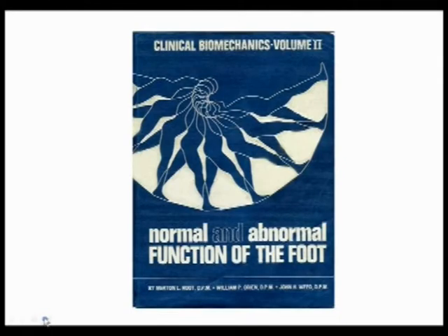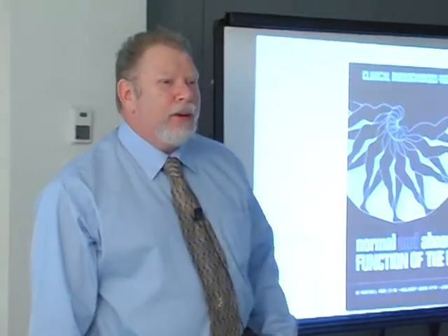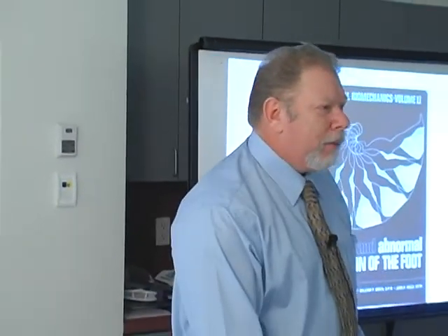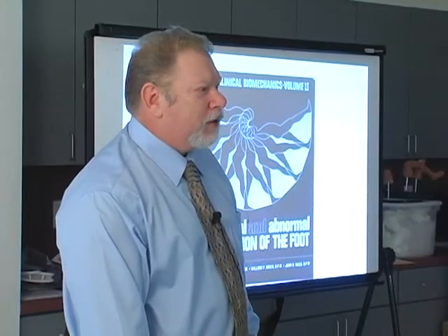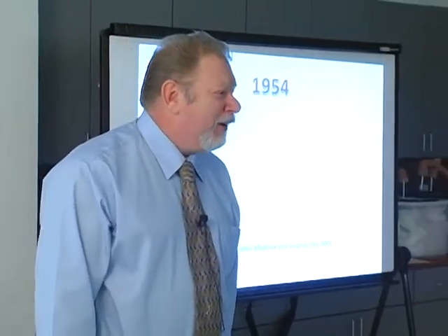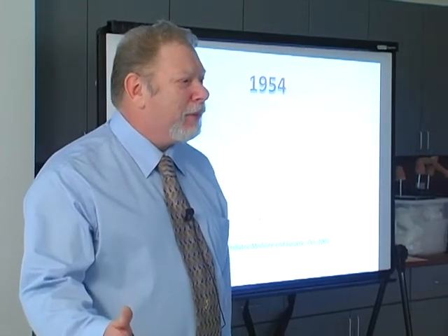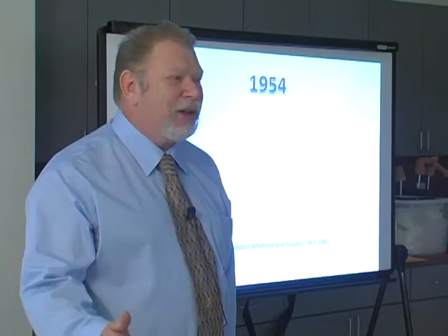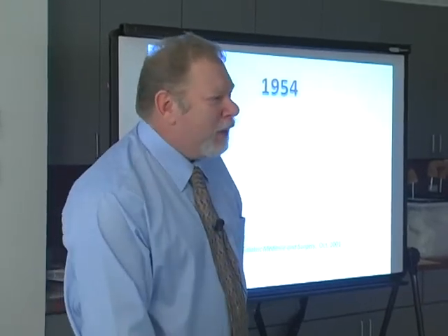And they wrote the book Normal and Abnormal Function of the Foot. They knew the importance of foot function. But in 1954, Mert Root took his best educated guess as to what the corrected position of the foot should be. And you would fail this course if you didn't know what that position is. What position did he say to put the foot in? Neutral position, right?